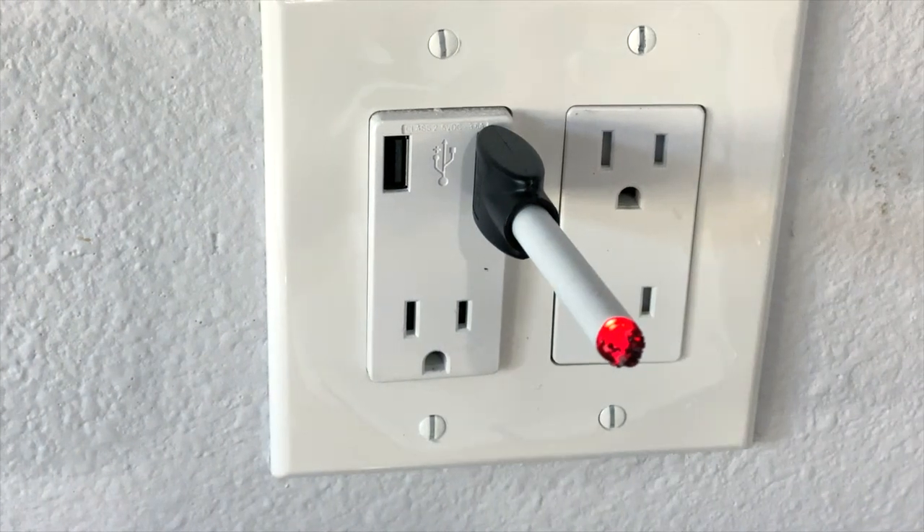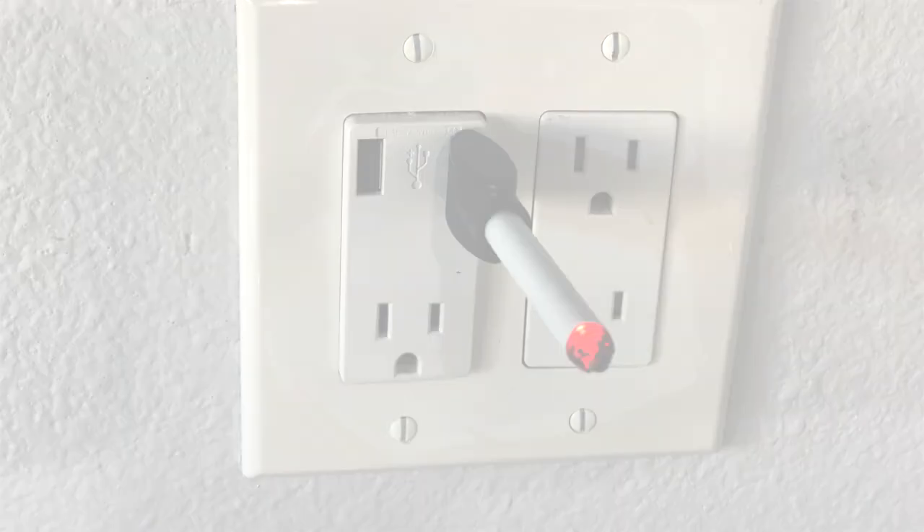You'll know it's charged when the red LED on the USB charger port turns from red to green. It usually takes about 30 minutes. Treat the components of your actor's cigarette prop system like the delicate electronics that they are.